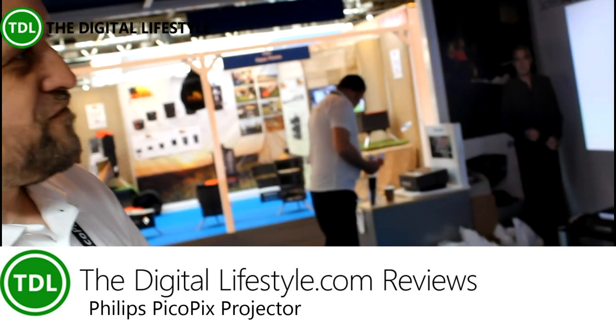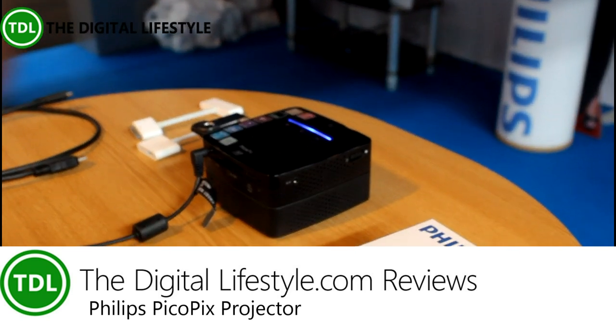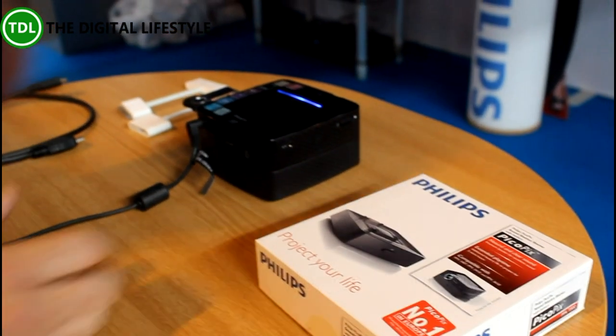Hi, my name's Harvey. I'm from Philips Projection. I'm here to talk to you about the Philips Pico PIX 3614, the new latest Pico from Philips.